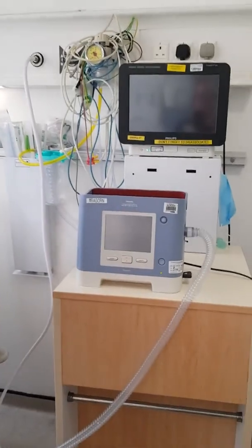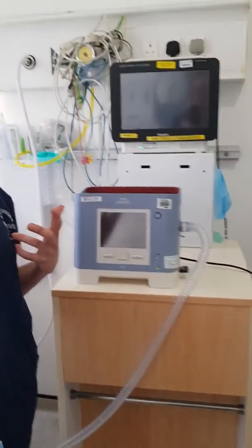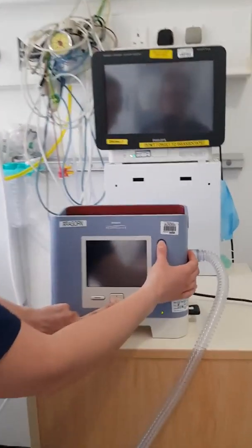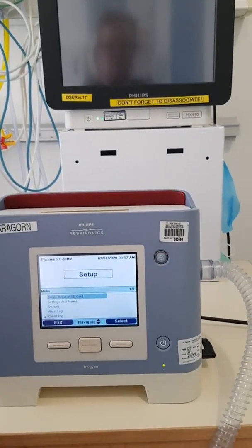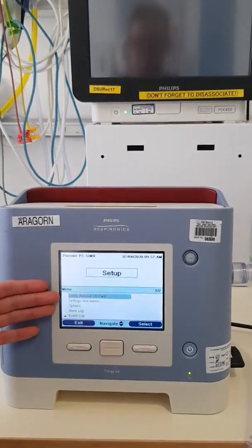There are two ways to turn on the Trilogy. If you're going to set it up and you don't want it to actually start blowing, hold the down button and the alarm button for a few seconds — this is your setup mode. It won't alarm and it will give you some time to be able to do your settings.